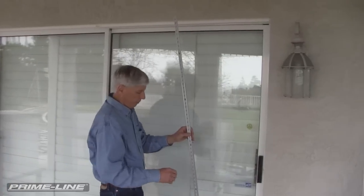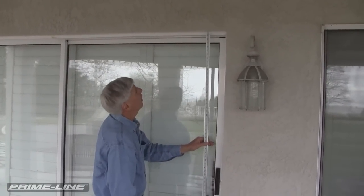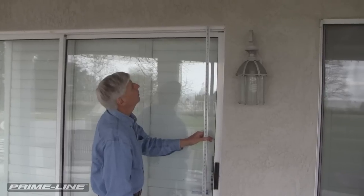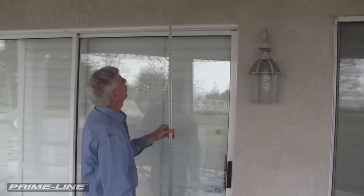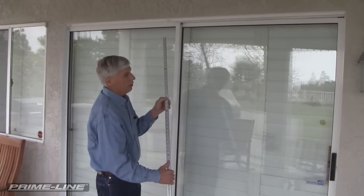Now we'll go over to the right side and do the same thing — AccuRule on top of the track — and here it's about an eighth of an inch. So for this particular door height, the measurement we want to use is 79 and 3 quarters.